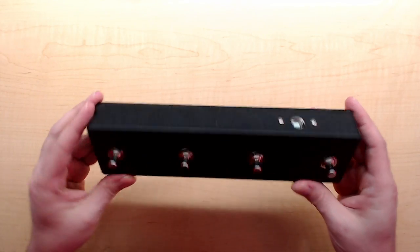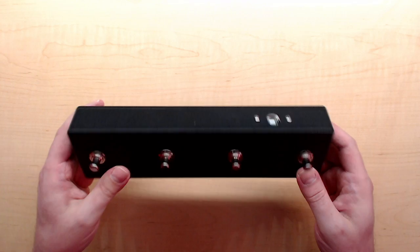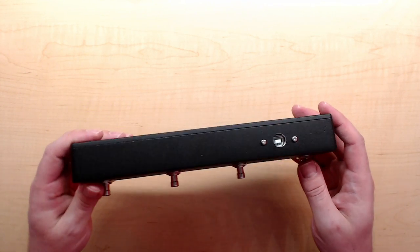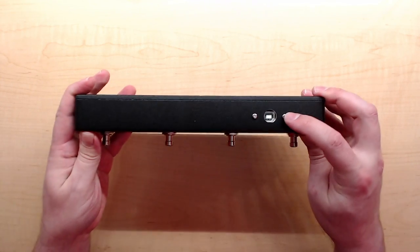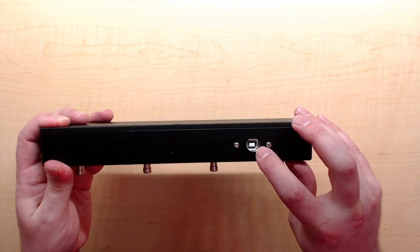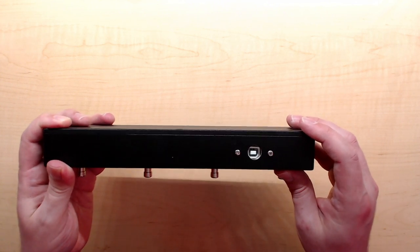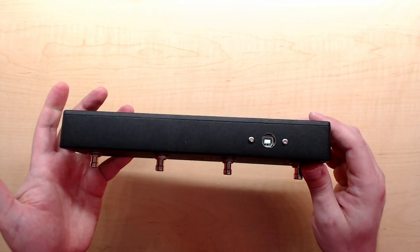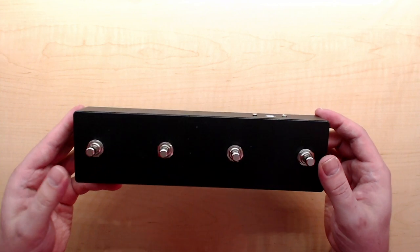Let's take a closer look at the project. I'm using a strong, sturdy aluminum enclosure so when I step on it I don't break it. Here are my four foot switches and here's my USB out. I used a round drill hole for the USB out instead of filing a square hole, which takes a lot of time and can be messy - I found this works pretty well and is easy to do.